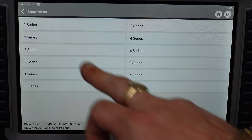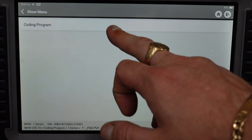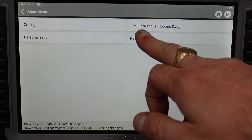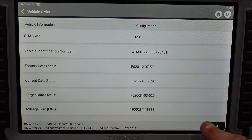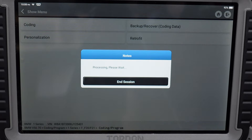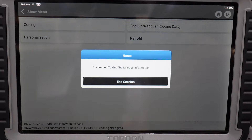We click 1-series F20 coding and programming. You've got all different functions including retrofit. If you get the VIM, get the integration level, and get the mileage information, you can see it gathers everything on the car. If we click next it says the target data status is older than the current — we'll click no since I've already done that. You can do personalization in coding to customize and change things around, so we'll go into personalization and click next.